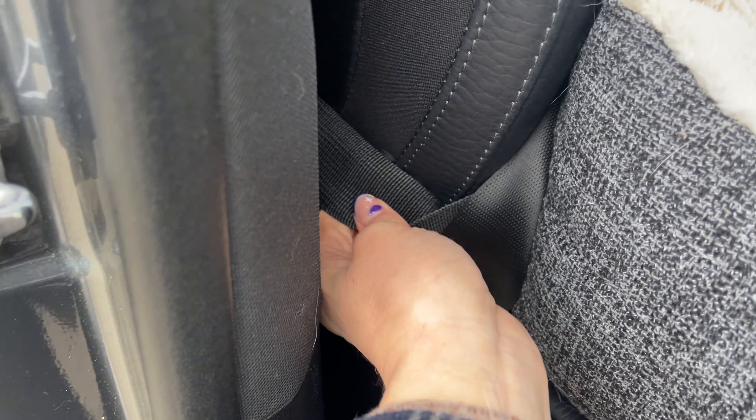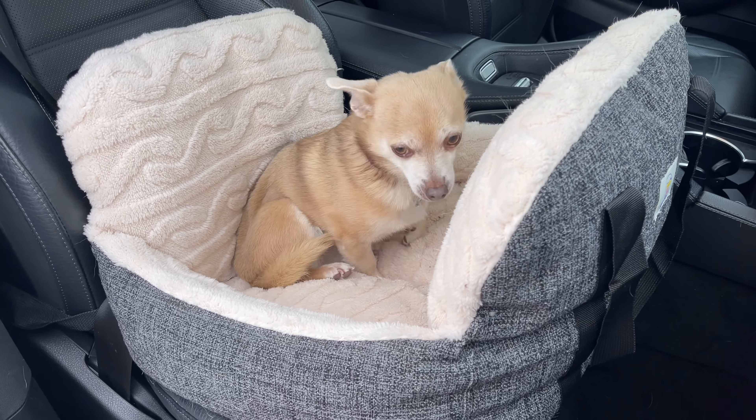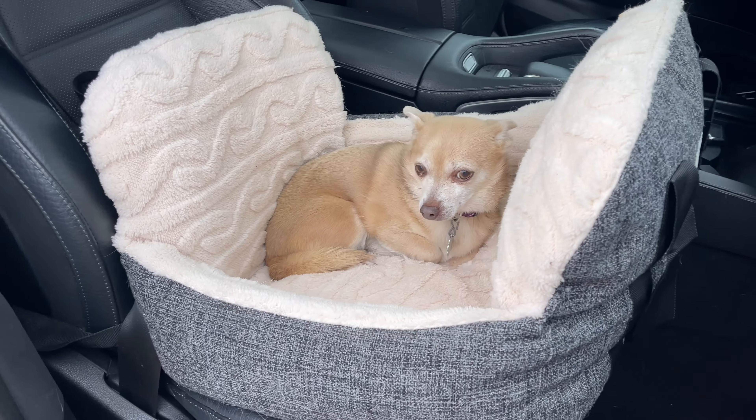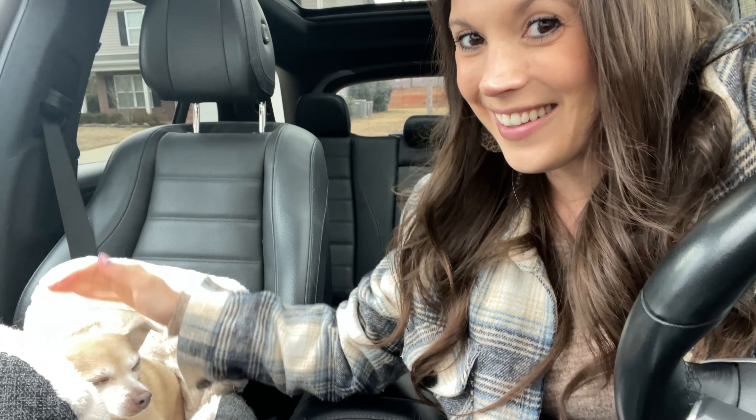That strap goes around the back, and let's get our paid model — she got paid in treats. She absolutely loves this. As you can see, she's getting in nice and cozy, making herself right at home and she's ready to rock. Where are we going today? I have no idea, but she's ready.